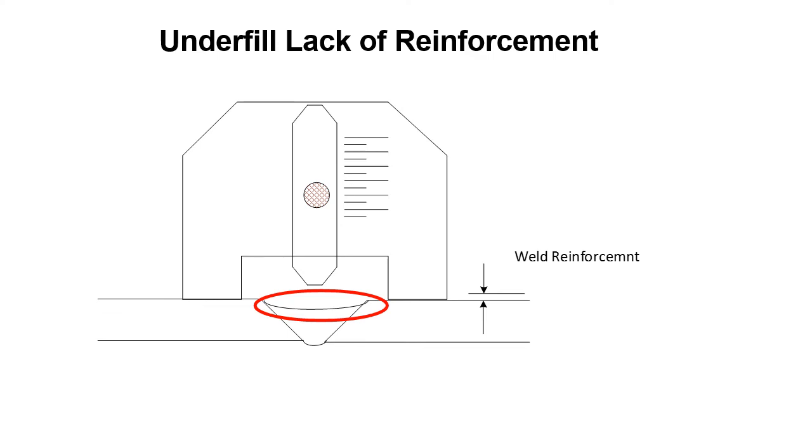Underfill — lack of reinforcement. If the weld doesn't even reach up to the surface of the base metal, we call this underfill, which is lack of reinforcement. The welder needs to be told they have to put more filler metal in — they didn't even meet the base requirements, so more metal must be added. These are three of the conditions that can occur regarding groove weld reinforcement.